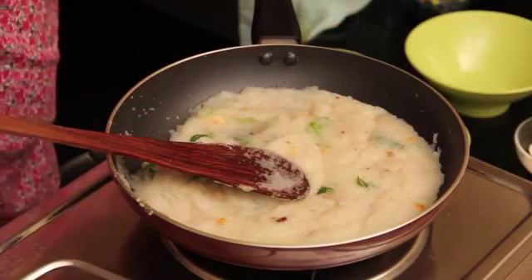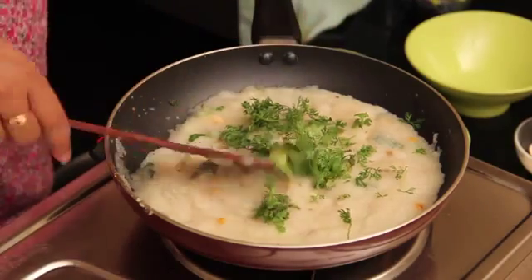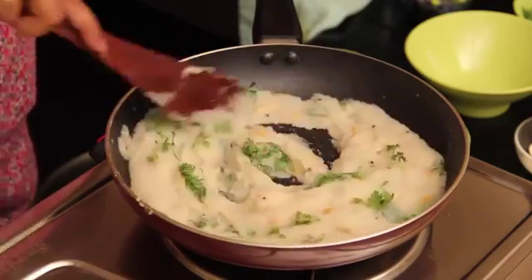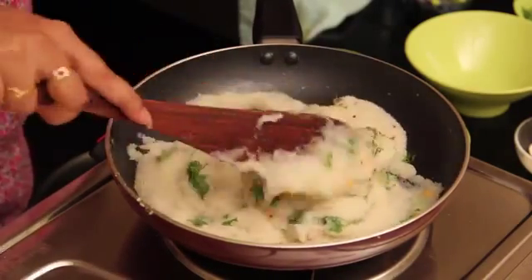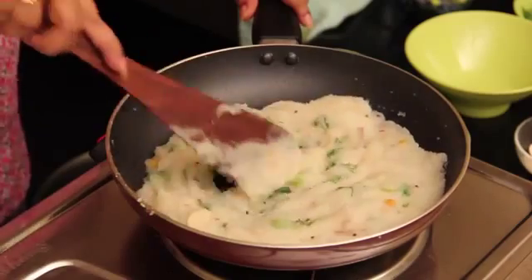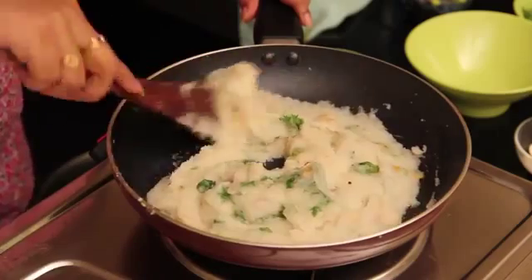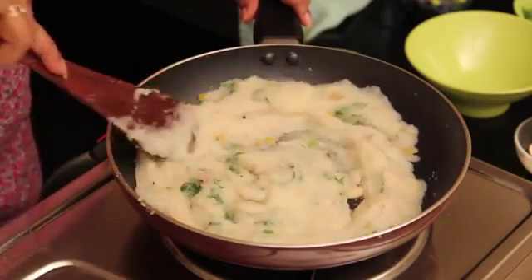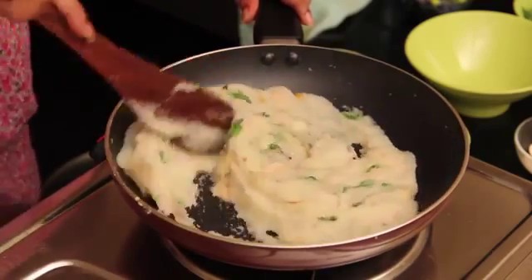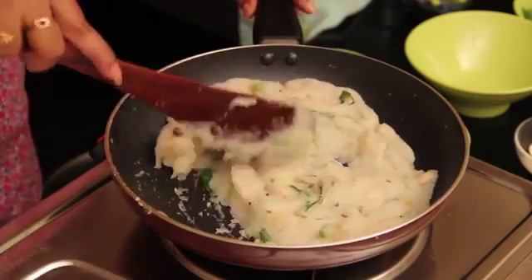Now I am adding some coriander leaves to it. Mix it. So almost we are ready with cashew rava upma. The upma should be in paste form itself, otherwise we cannot enjoy the rava. You can see rava has become a paste form — now I am going to turn off the stove.